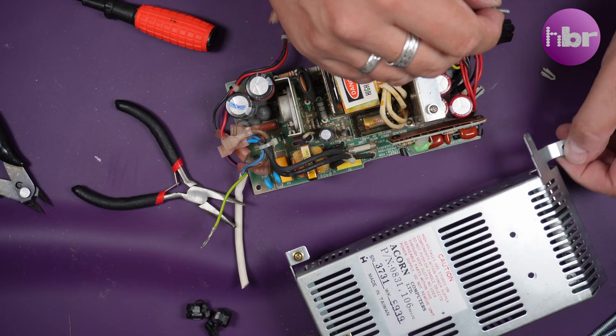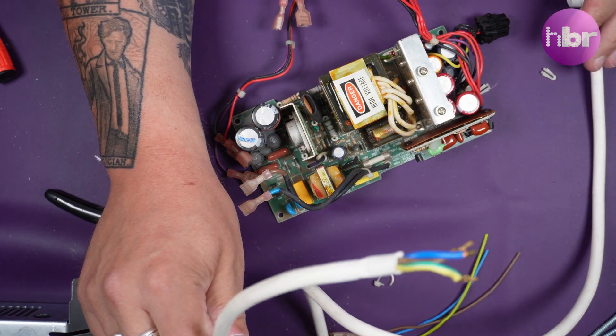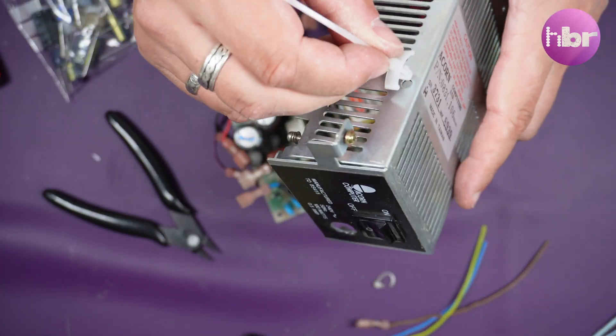We are going to need to install a new power cord when we put this back together. I found this one in my box of spare parts - it's a little thicker, but it should do the job just fine.